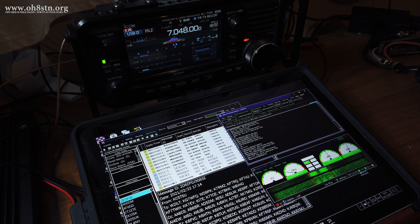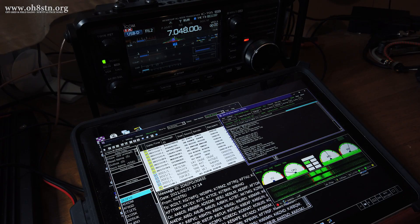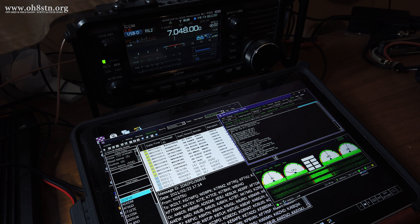Since 40 meters is this antenna's best band, we'll start with 40 meters. I connected up to Lima Alpha 3 Foxtrot in Norway, who's just under 1,000 kilometers away. Despite the QRM from an ongoing net and QSB on the band, the connection between Lima Alpha 3 Foxtrot and my own station using the Chameleon LEFS was rock solid.